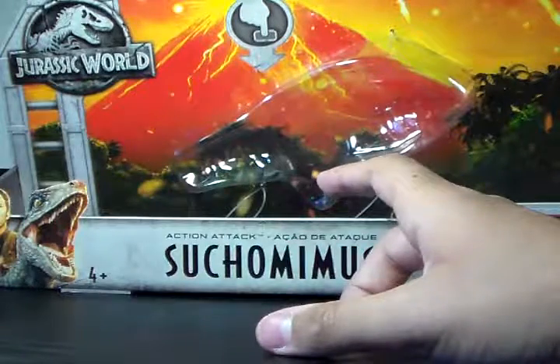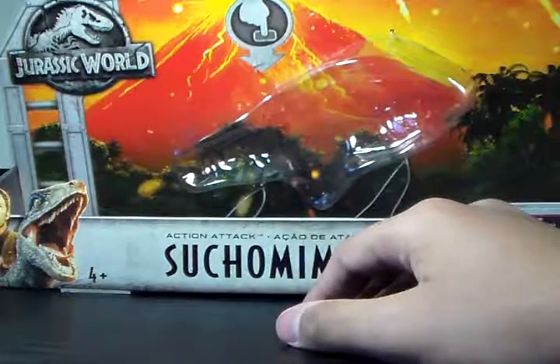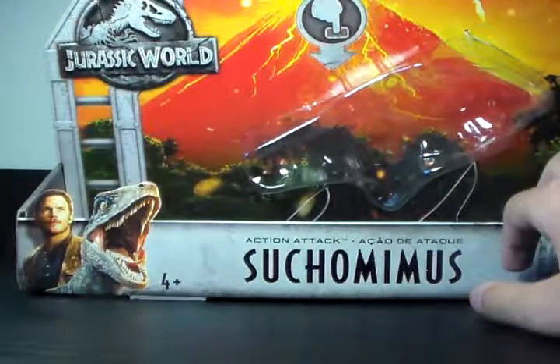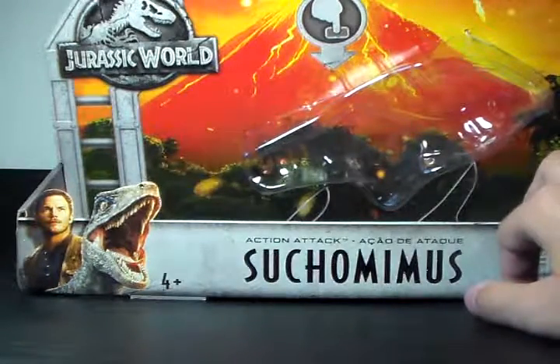And then when I went to my local Target, there were like three of them there. We will be taking a look at the Jurassic World Action Attack Suchomimus. Basically the same line as the Carnotaurus and Stegosaurus, which I have not reviewed yet, so keep an eye out for those.